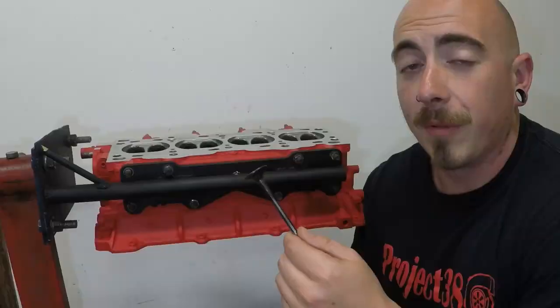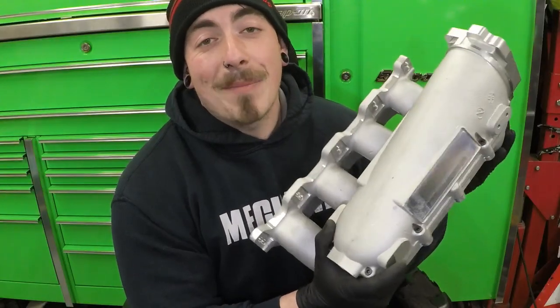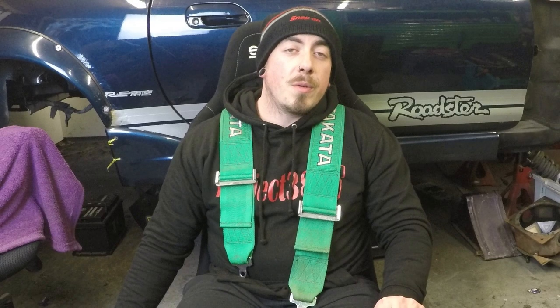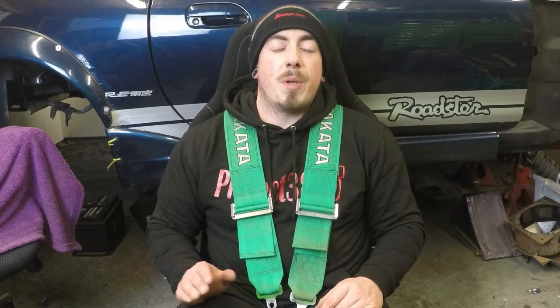On today's episode of Project 380, I'm going to be installing my bucket seats and some safety equipment. I'll be fitting fixed bucket seat mounts from Skid Nation, some Takata 6-point harnesses, and a fire extinguisher. But before I install all of these, I'm going to talk to you about why you need them.